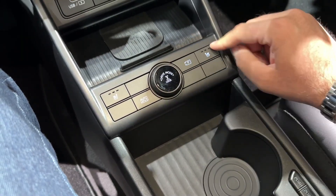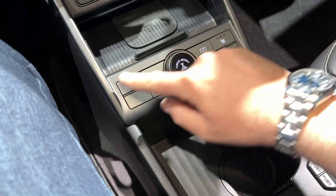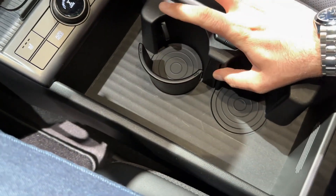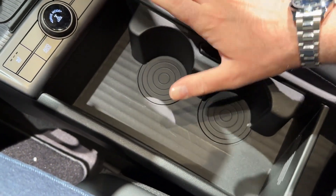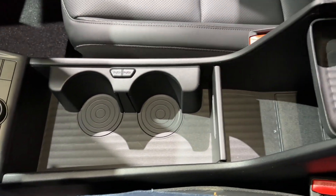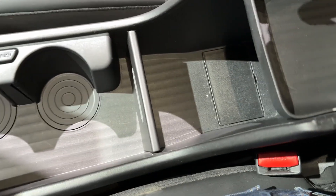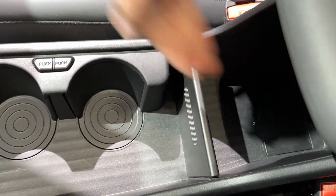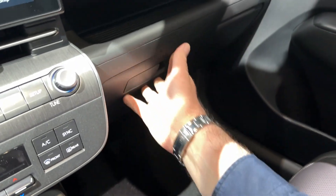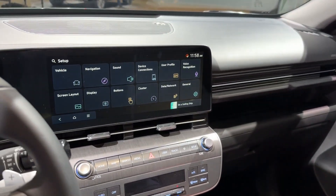The drive mode selector is located here, and this is where you can see the view from the camera. Heated seats are on this one. Push this and you get the cup holder, and when you don't want to use them, just close it and you have a huge amount of room here for various things. Underneath this section you also have extra storage room. The glove compartment has a decent amount of room, and here you can put various things as well.